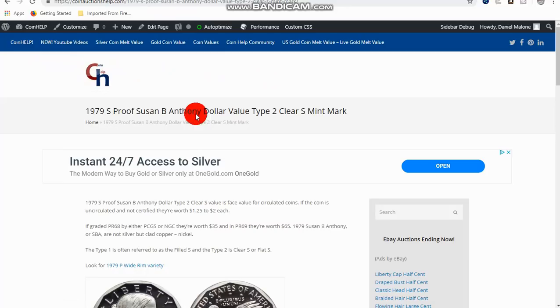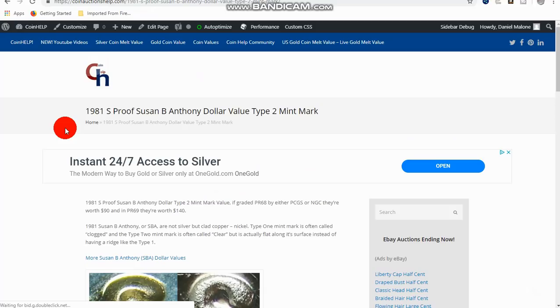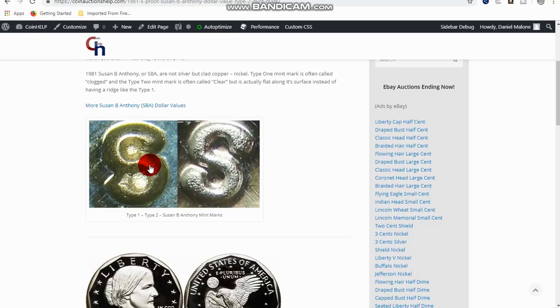Next is the 1981-S, and this is proof only. You're looking for the Type 2. This is what the Type 1 looks like — it has a little bit of a ridge and it's raised. On the Type 2 it's flat. The S is kind of clear already on the Type 1, but the Type 2 is what you want to look for.